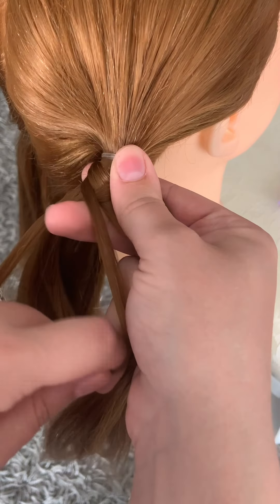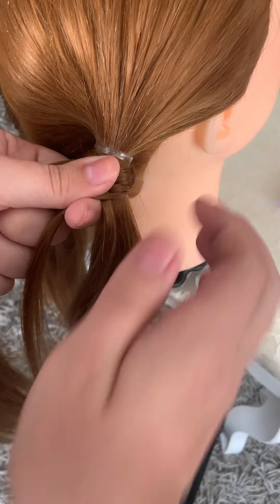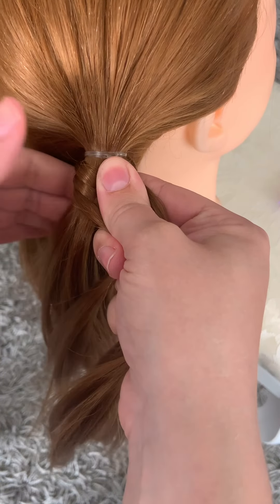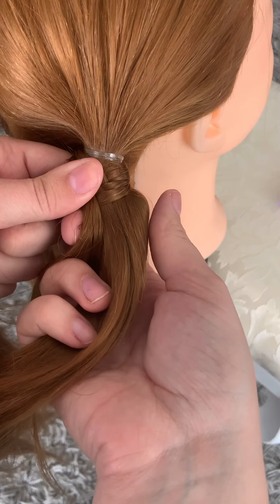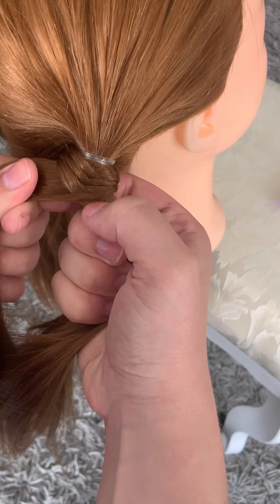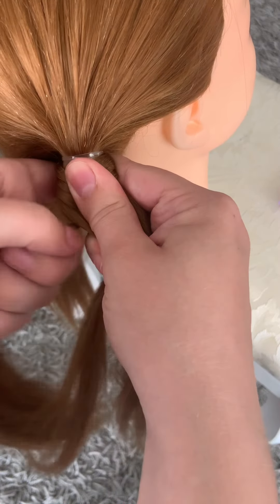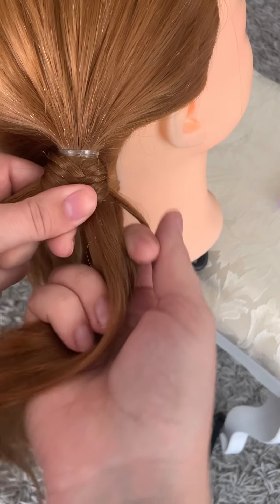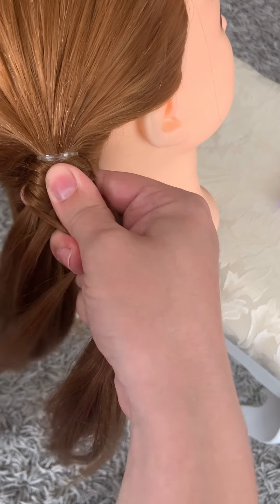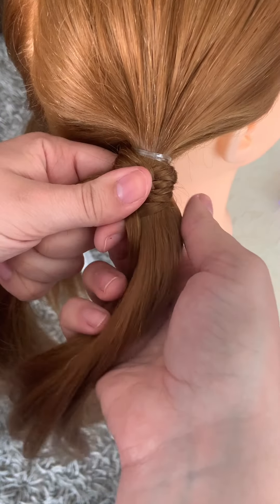I'm just going to take from behind, crossing over the middle to the other section, and holding in the middle. You're just taking a little section from behind, pulling over and holding from the middle. As you can see, this is kind of where you get your fishtail from. Taking from the back, pulling over — you're just doing this all over and over again, depending on how long you want that fishtail.